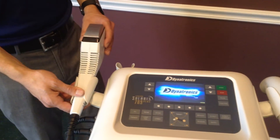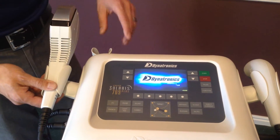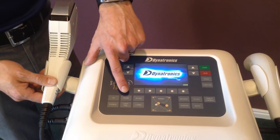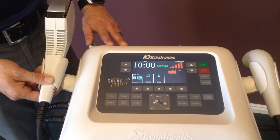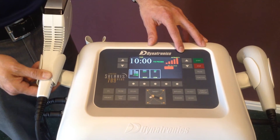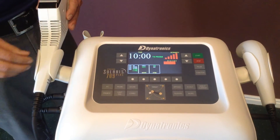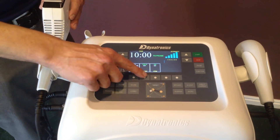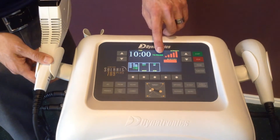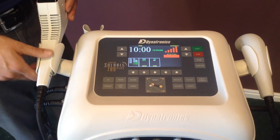The setup for the Thermal Stim Probe is quite easy. It is a probe accessory, so we will hit the probe button and now I can set up my treatment time. This also allows me to choose which temperature I want to run, whether hot or cold, by changing the soft keys. Here you have a temperature gauge that is showing it's working its way up to 112 degrees.